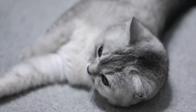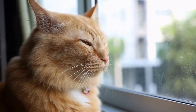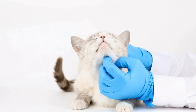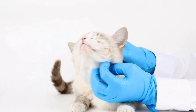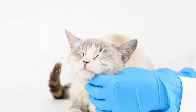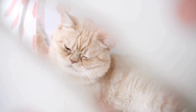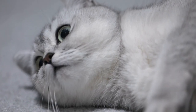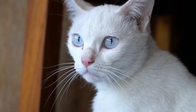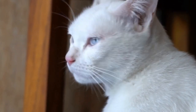Step 4: Visual Introductions. Once the cat has become familiar with the scents, you can proceed with visual introductions. Place the cat and the invertebrates in separate rooms with a barrier between them, such as a baby gate or a cracked door. This allows them to see each other without direct contact. Observe their reactions closely during these visual introductions. If the cat shows signs of aggression or obsession towards the invertebrates, it is important to proceed with caution.